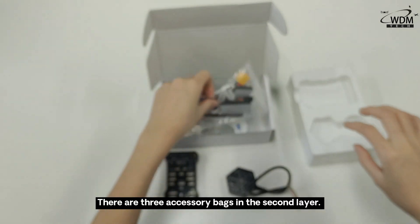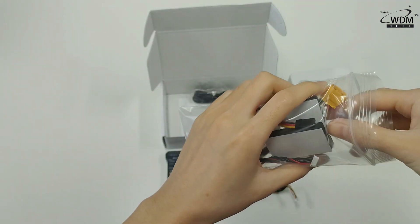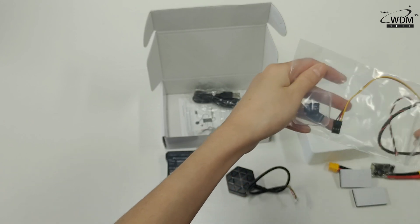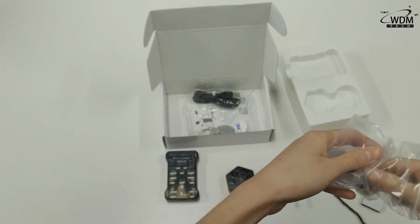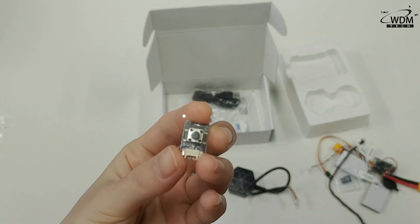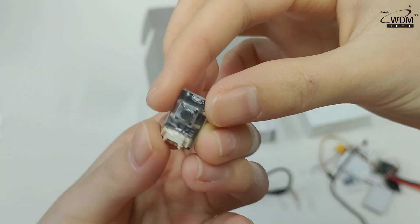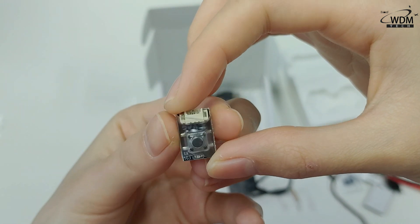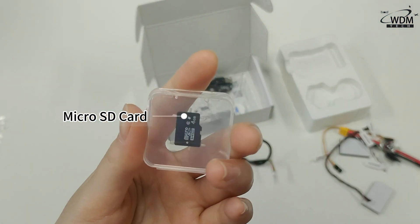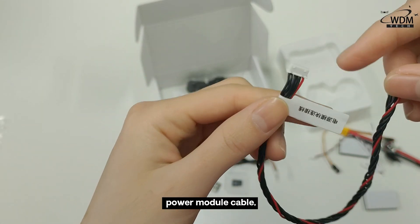There are 3 accessory bags in the second layer. Opening the first accessory bag, it contains a safety switch, an SD card, and a power module cable.